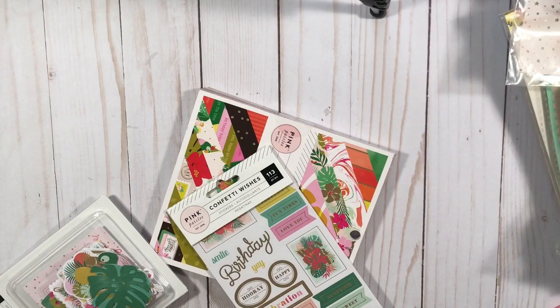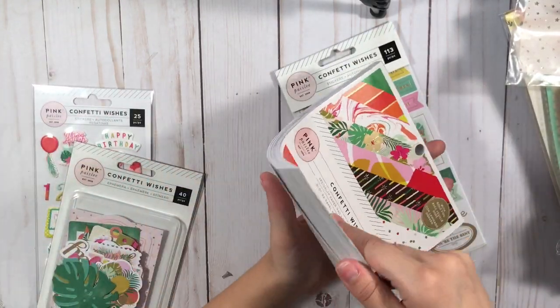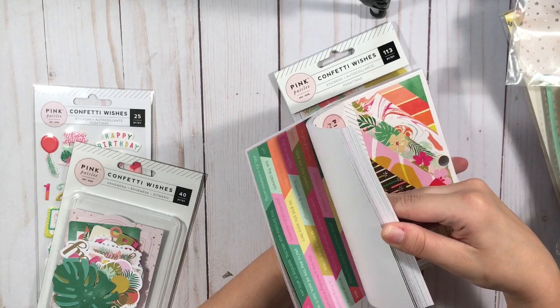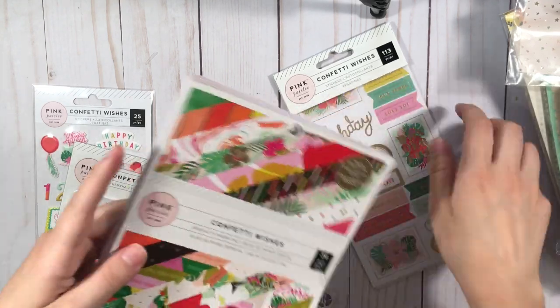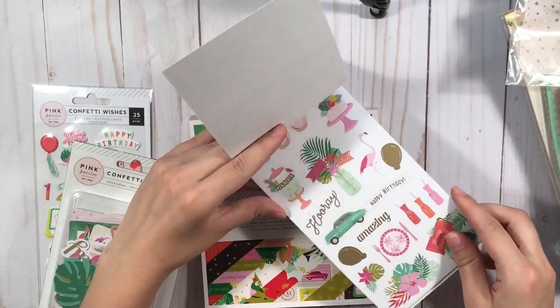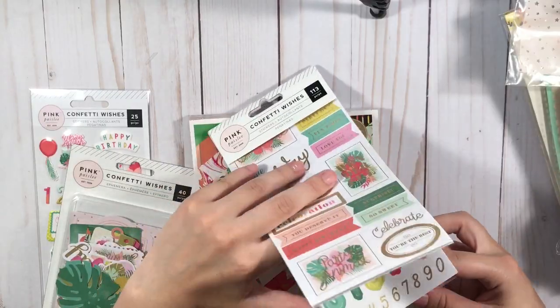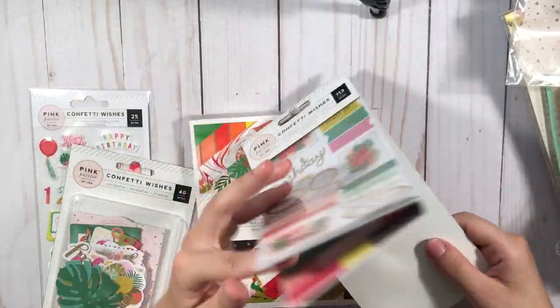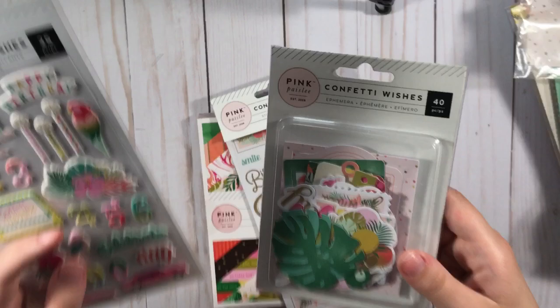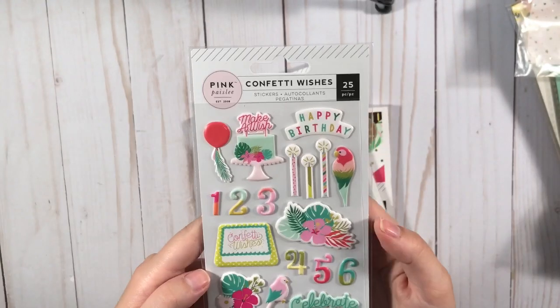This is from Peachy Cheap again — this was another daily deal. This is from Pink Faisley Confetti Wishes. So I got the paper pad and it comes with these stickers — these are so cute. I've had this collection before but I gave it away or I sold it. And then the ephemera — it was just a great deal. These were like $10 for everything. And then the cute puffy stickers.